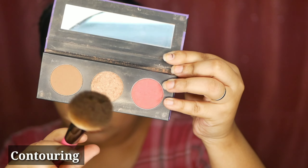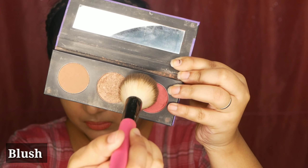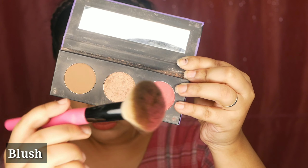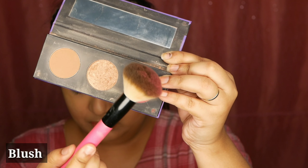Next we're going to apply blush. I'm using a blush brush, which is a very fluffy brush. Take a little bit of blush and tap it onto the palette so that any excess powder doesn't get deposited on your cheeks, as that will look very unnatural. Now, rather than just pressing the blush onto your cheeks, smile first so you can see the apple of your cheeks showing up.